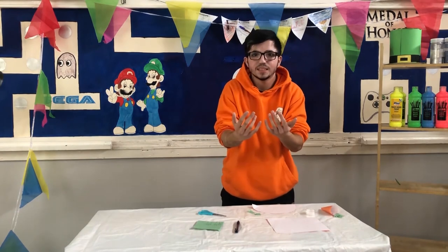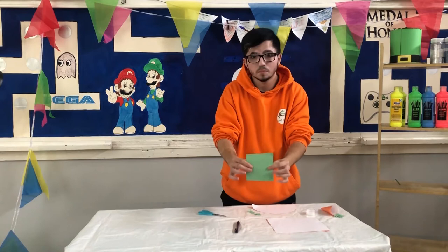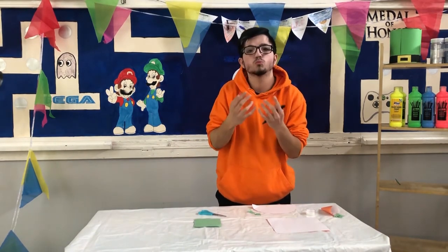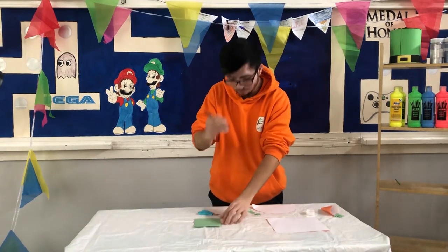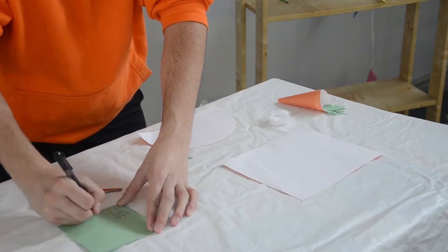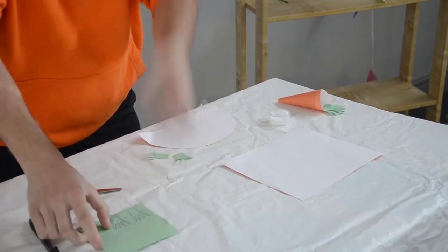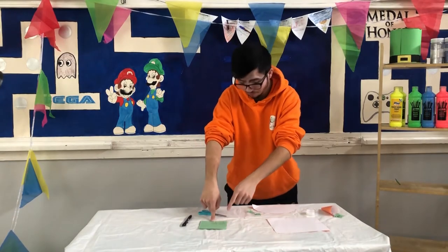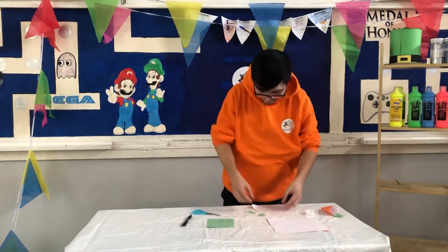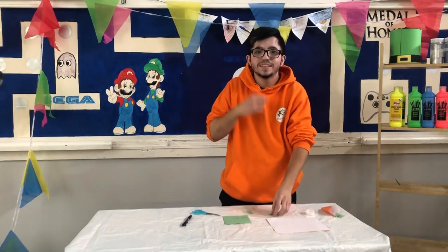Next, we're going to make our carrot tops and we need two sets of carrot tops. So using our green piece of paper and our pen, we draw a grass-like shape. We need two of these and we need four spikes on each, but you can do more if you want to. Here's some I made earlier.